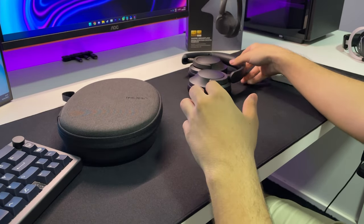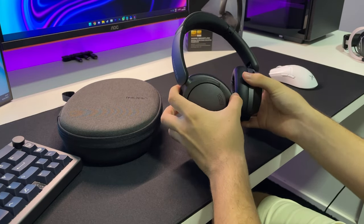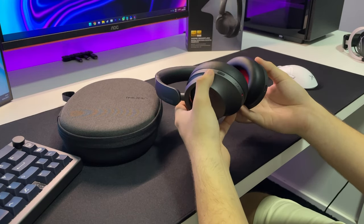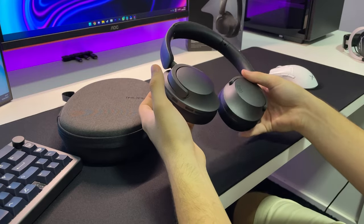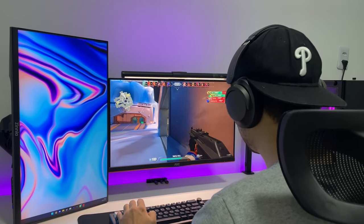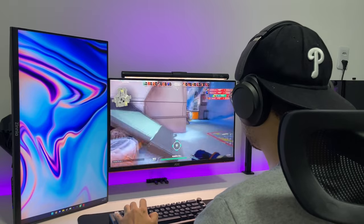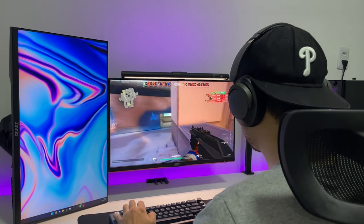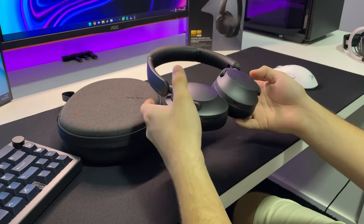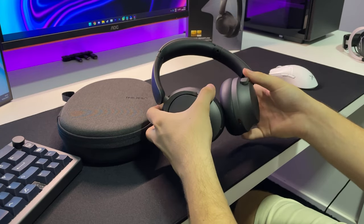Outra coisa que eu esqueci de comentar é o fato de que o fone também possui microfone. Na questão de cancelamento ativo de ruído ele utiliza os microfones pra fazer o cancelamento. Mas você também consegue utilizar o microfone pra chamadas. Não é o melhor microfone do mundo — é um som bem básico, bem genérico. Ele vai servir mais pra ligações. Não recomendo pra quem quer se comunicar em chamadas mais elaboradas ou gravar vídeo com o microfone, mas ele tem.